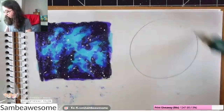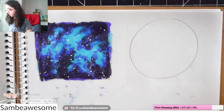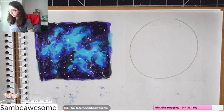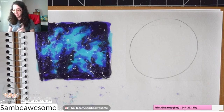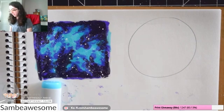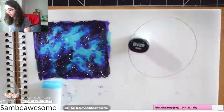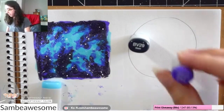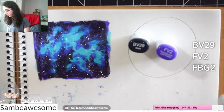Hey, it's Sam. Jumping right into this tutorial — I'll be using Copic markers, but you can use any alcohol-based marker brand you have. This tutorial is on drawing a galaxy with these markers, but specifically how to do it with a limited palette, because obviously if you look on YouTube there are a million tutorials on how to draw galaxies with Copic or other alcohol-based markers, but I wanted to show that you can do a lot with little.